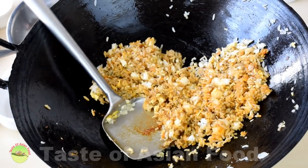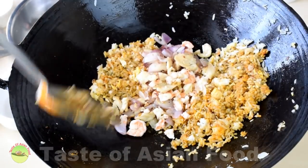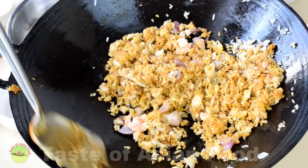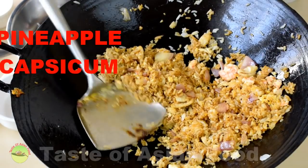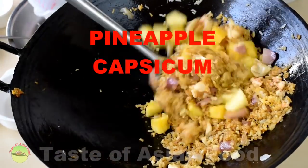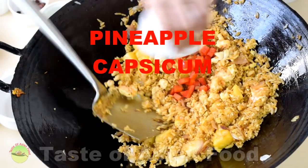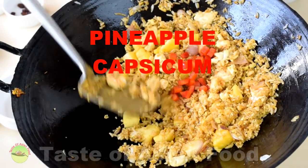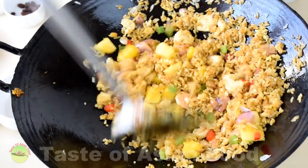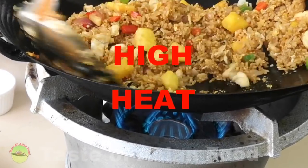Return the onion, the chicken, and the shrimp back to the rice. Turn up the heat slowly, then add the pineapple. Add the colored capsicum — both the red and the green — and slowly increase the heat to create a wok aroma. That is when you need high heat; that is the last stage of stir frying.